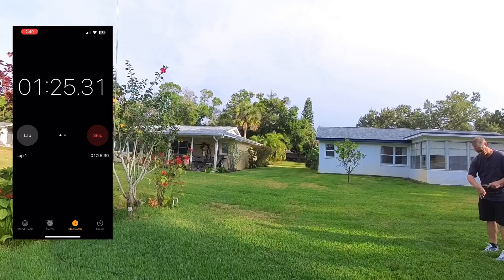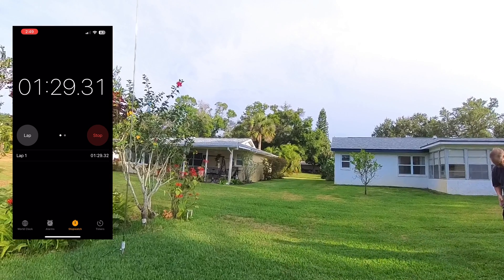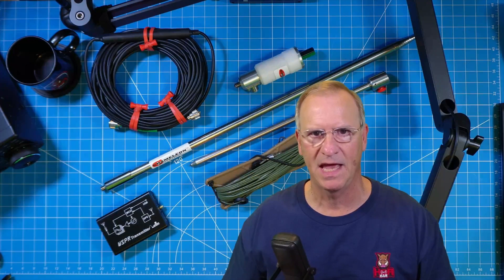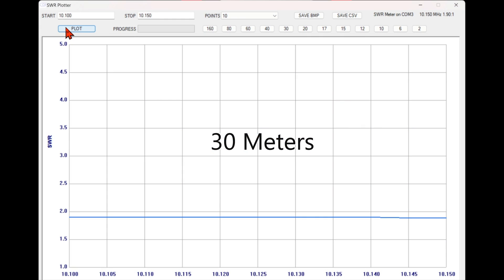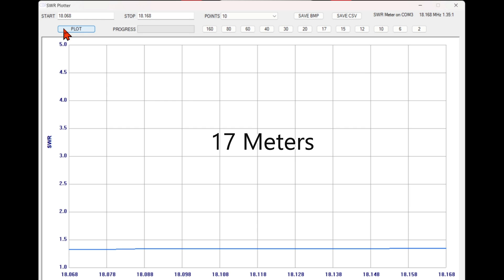I did say one of the reasons it's called the Light is because it's light on setup time — how about 1 minute and 31 seconds? We're operating with a fully extended SS-17 and 25 feet of radial wire. Hooking up the SA-1 analyzer from Chameleon, here on 30 meters we have an okay SWR — you can operate here, maybe you want to hit that tune button. Over to 20 meters, we're looking better, and as we go higher in the frequencies, we are looking better each step.